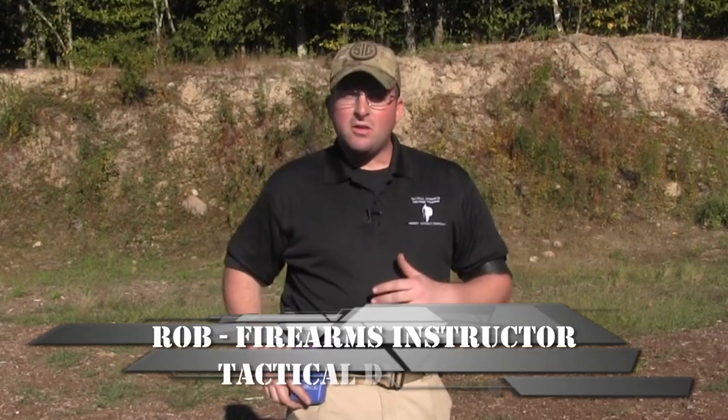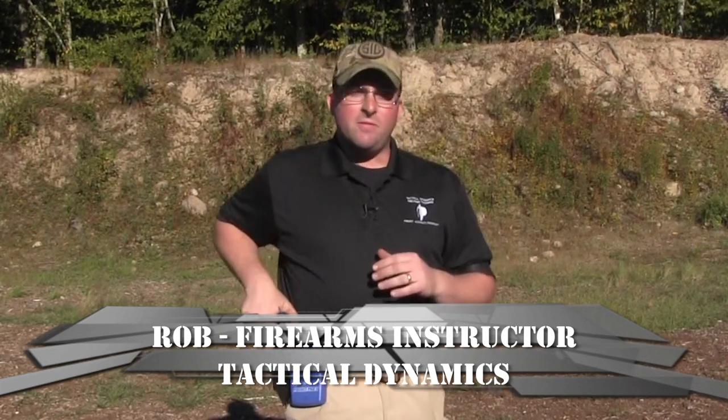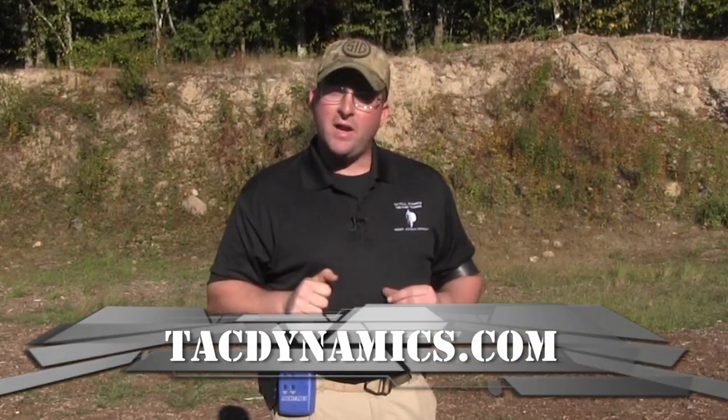If you're a concealed carrier and you're working on the range and you want to work with your holster, your draw stroke is very important. The quicker you're able to get your gun out of the holster and your sights on target with that acceptable sight picture, the quicker and more accurate you're going to be able to press your shot off.